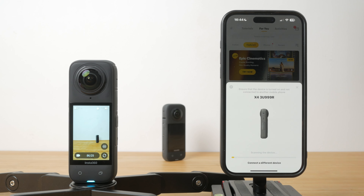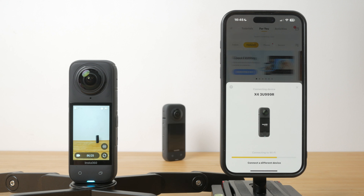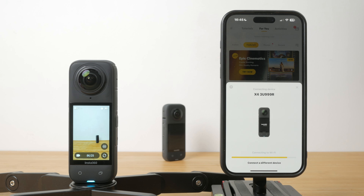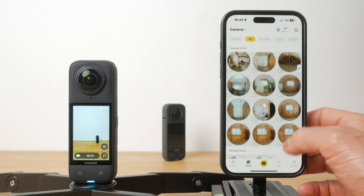To get footage off your camera wirelessly, tap on the camera icon to reconnect with the app, then tap on album to see your footage. You can edit and reframe your footage without downloading your clips, or you can download them by tapping on the download icon. I'm a little disappointed there's no WiFi 6, so wireless transfer speeds aren't great — typically around 30MBps. Fortunately, editing clips without downloading them works very well.